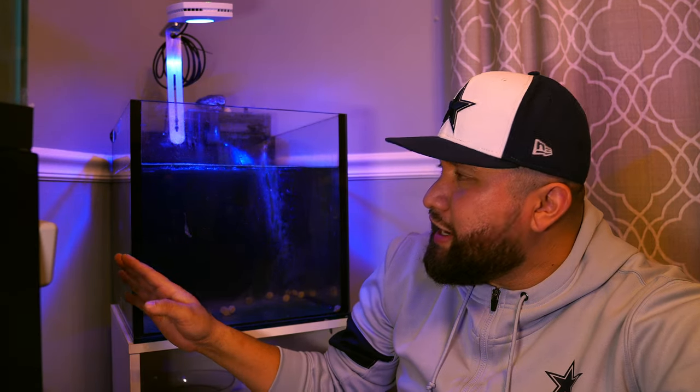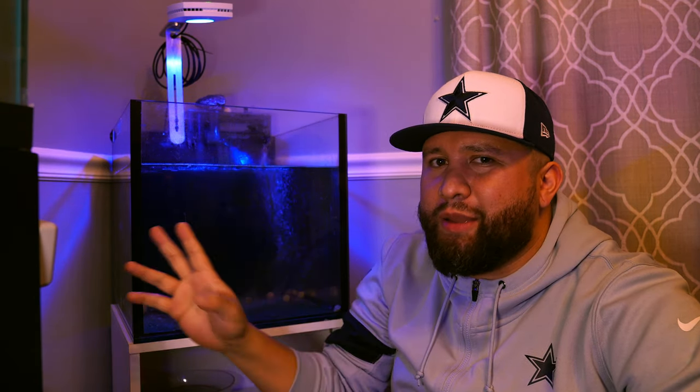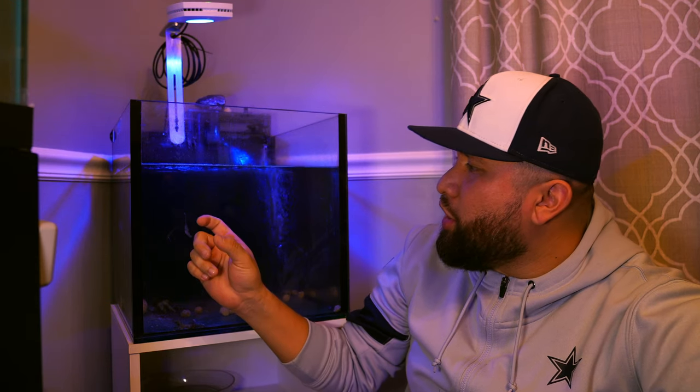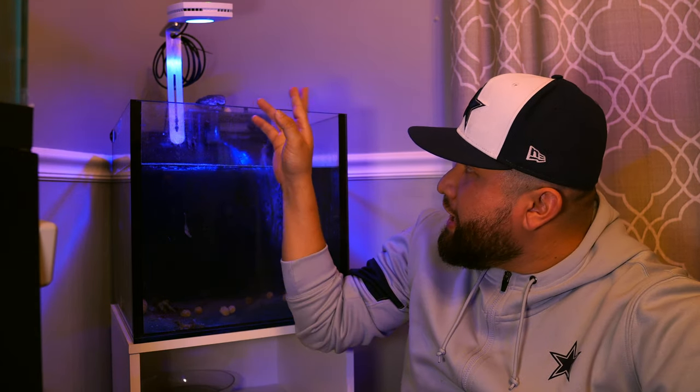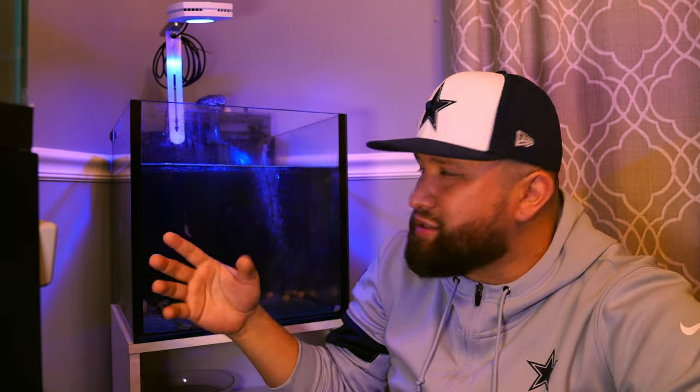This is about an 18-gallon cube tank — it is not reef ready. So I'm going to be hanging a hang-on-back filter for some time until I decide which canister filter to go with, because that's one of the plans. For now it's going to be set up with sand added about halfway up the tank so the roots can really grow in the sand, plus a heater and a small circulation pump just to add some flow. I'll use the hang-on-back filter until I decide what to go with or connect something different.